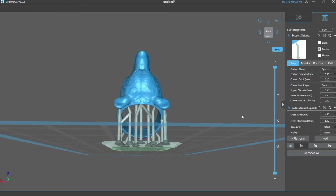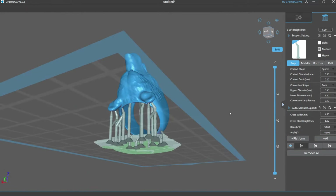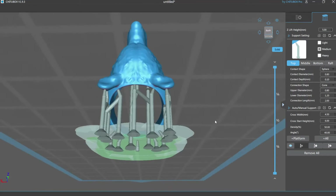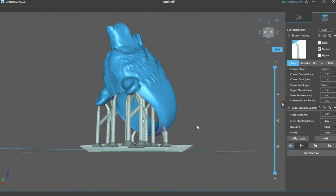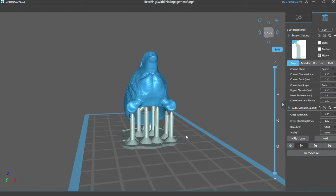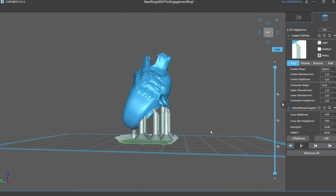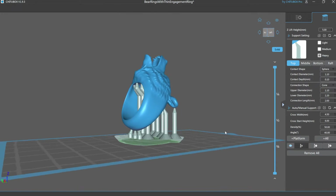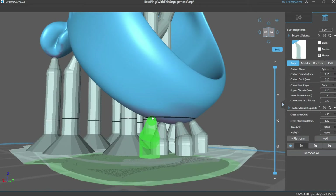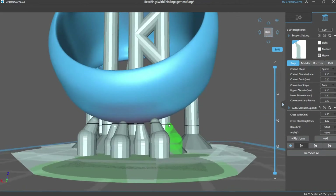To start things off I'm going to be using the Chi2Box slicing software, and for the most part I'm just going to try using the automatic settings for the supports. But because this is such a big ring I had a feeling that the medium supports weren't really going to cut it, so I also printed another one using the heavy supports and added a few extra right by that first contact point where I tend to get the most errors in my prints.